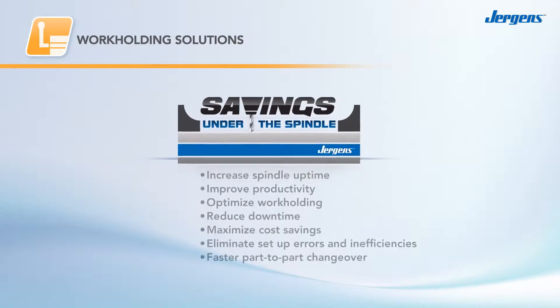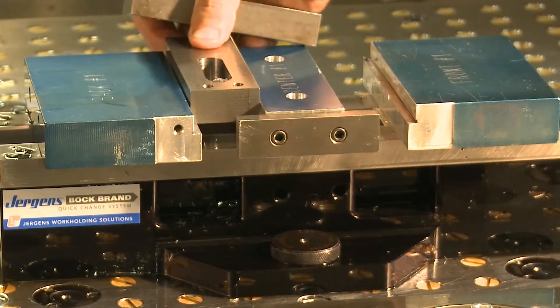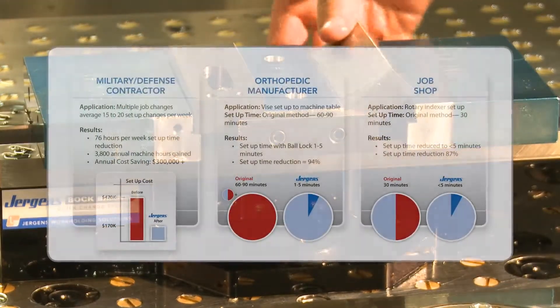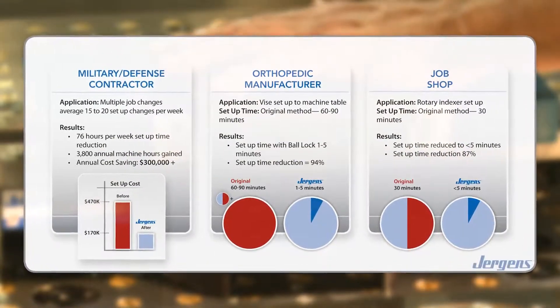Our quick-change fixturing solutions are powerful tools that dramatically shorten setup times and increase your productivity. Compared to traditional methods, Juergen's quick-change fixturing reduces setup times by up to 90%, and that's a lot more uptime for your machine.